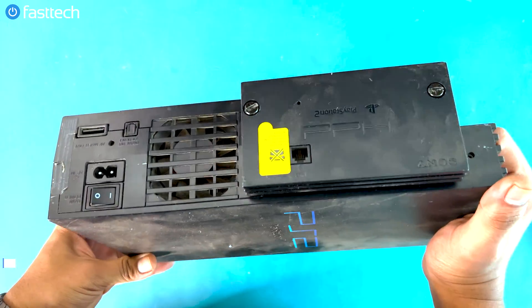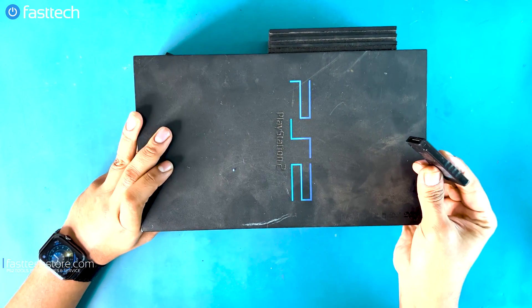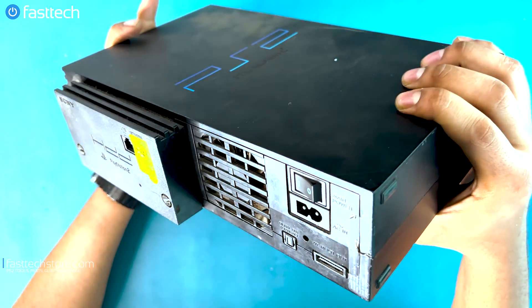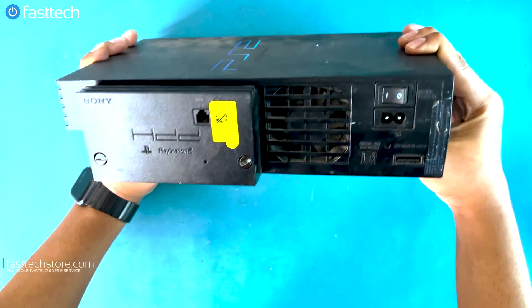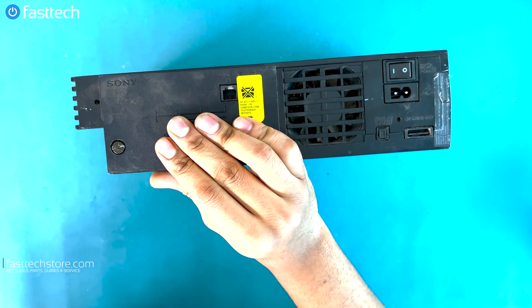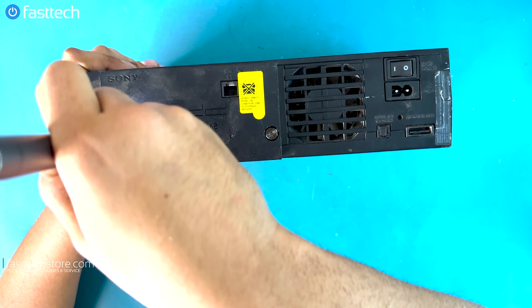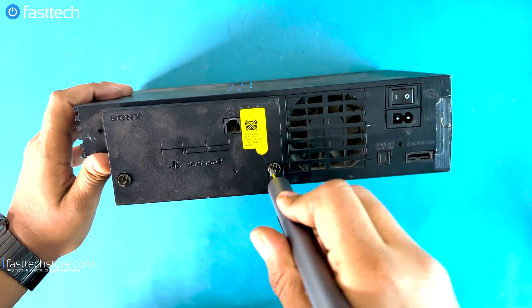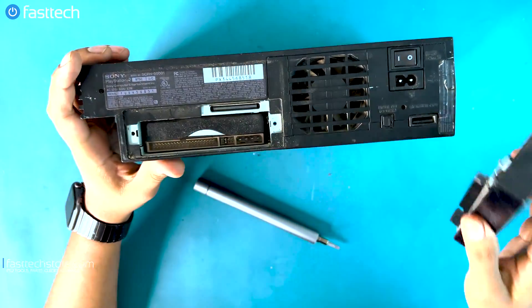We've got a hard drive attachment on it — this was an add-on — and the memory card that you're probably familiar with. We're going to remove the memory card and then remove the hard drive at the back. Most PS2s you'll find on the used market would not have these; this is still a very rare item to find. There are two flat head screws that hold it in. We'll grab our Fast Tech Pro Auto Kit and remove those two screws. At this point we should be able to pull out the cover, and that's the hard drive in there.